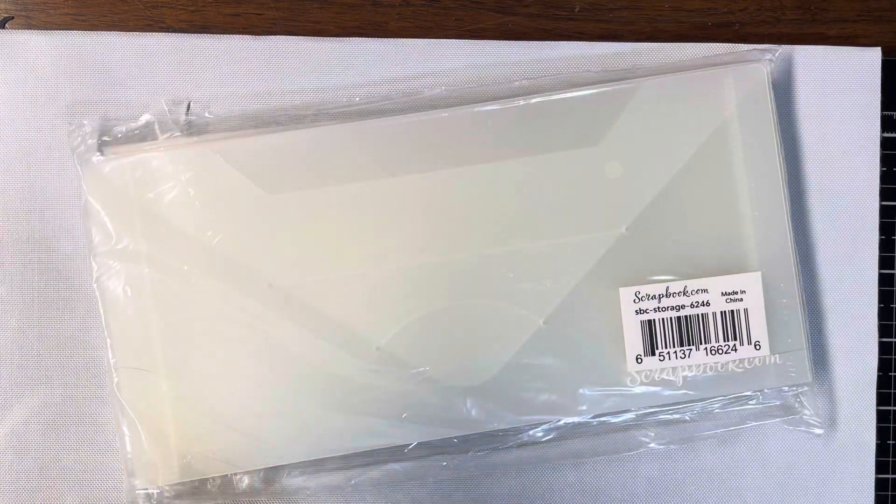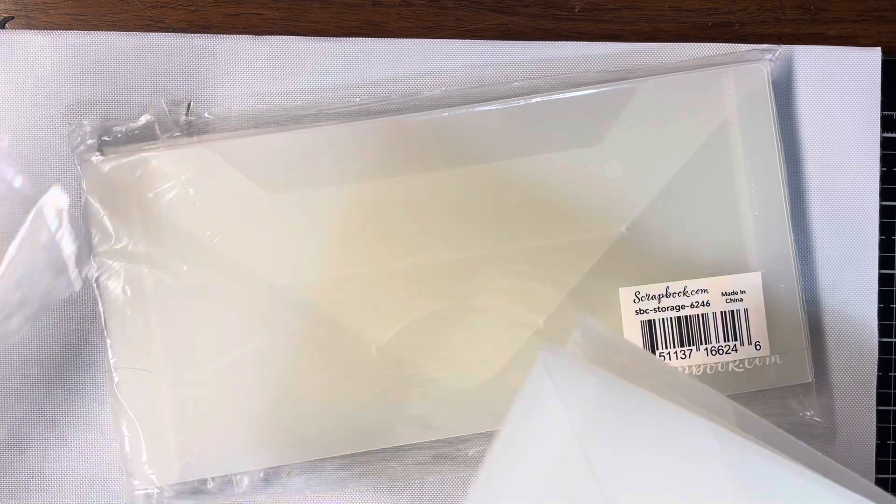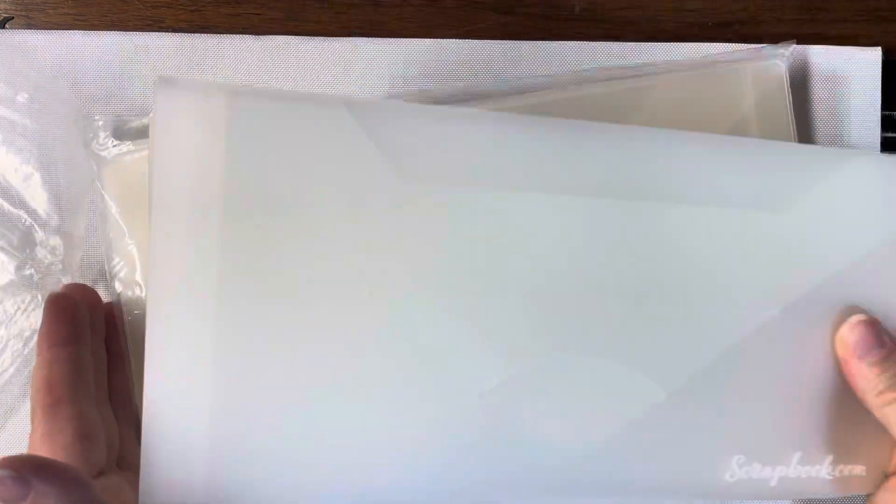The first thing I have from Scrapbook.com are these envelopes. They are for slimline dies. You get five in a pack, and I got two of those.